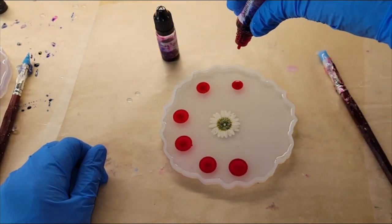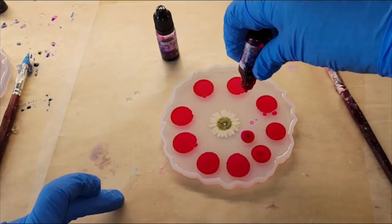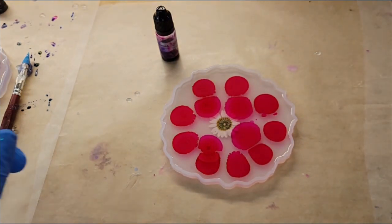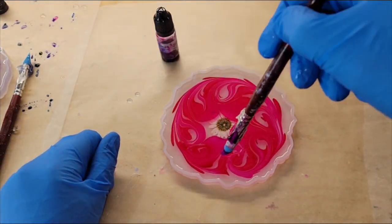If you want to see a video showing step-by-step how I mix my resin, I'll link one of my tutorials down below in the description box. I do it the same way every time so I just cut the mixing out of this video to save time.